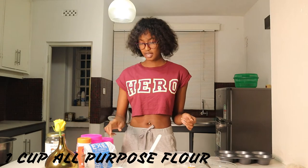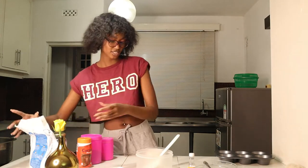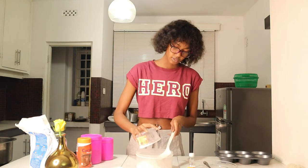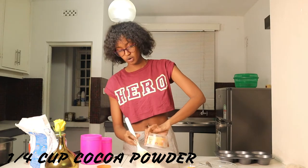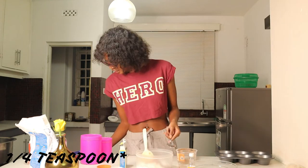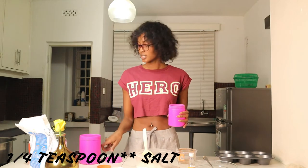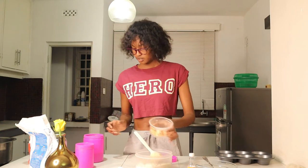So we're going to be using one cup of all-purpose flour. I'm seeing quite some particles in this flour so I'd advise you to sieve it, but I'm not sieving it. Next is Cadbury cocoa powder — it's usually unsweetened — a quarter cup of cocoa. Then half a tablespoon of baking powder, a quarter tablespoon of baking soda, a quarter tablespoon of salt, and a quarter cup of sugar. That's what the recipe calls for.